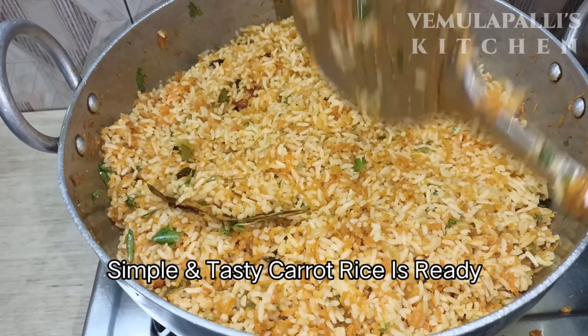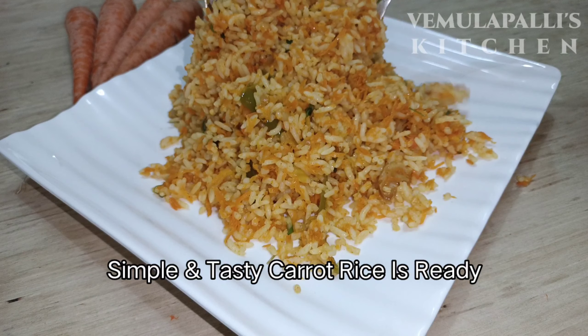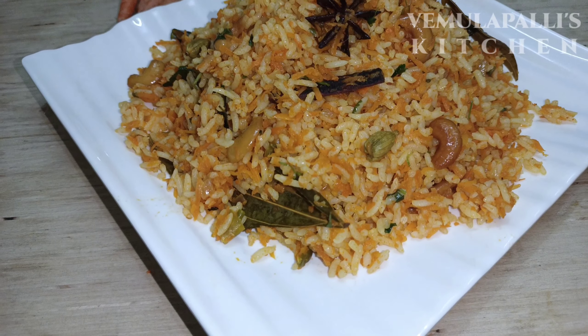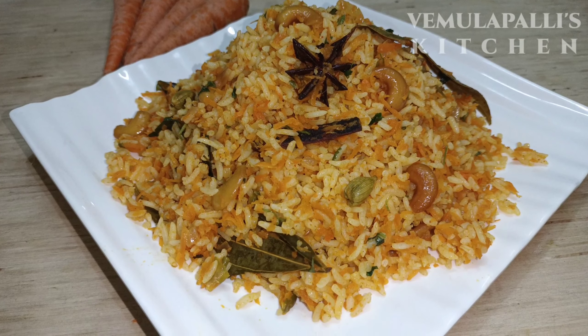Now we have a very tasty carrot rice. This is very quick. We can eat the carrot rice easily.